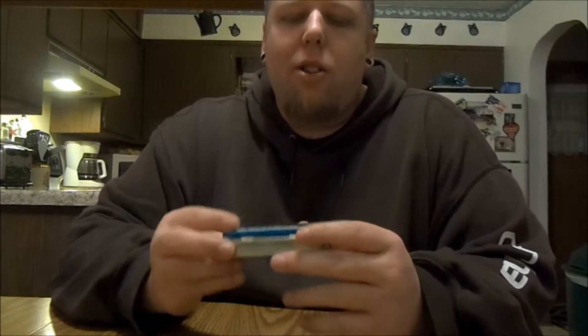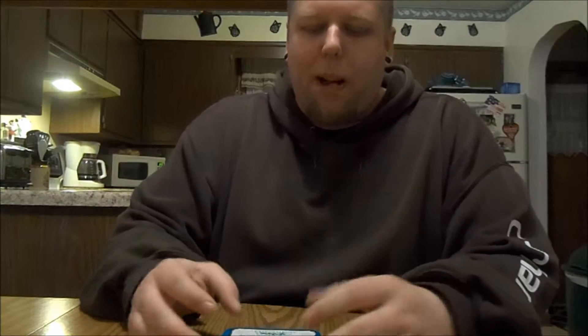A while back I did a video showing what was in my Altoids survival tin, but I've added quite a bit to it, so I thought I'd do a little update video to show what's new. I still have a jelly bracelet around it just to keep it shut — otherwise there's so much stuff in here it just pops right open.